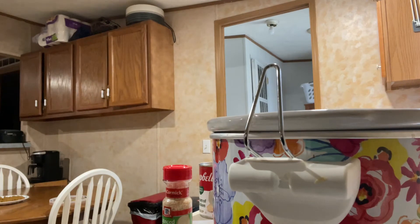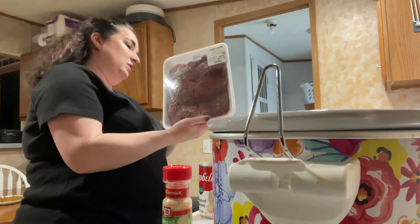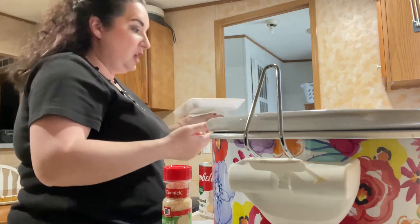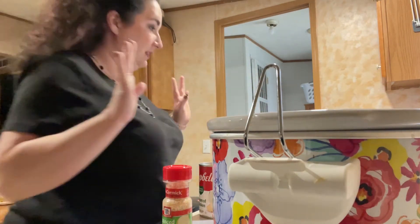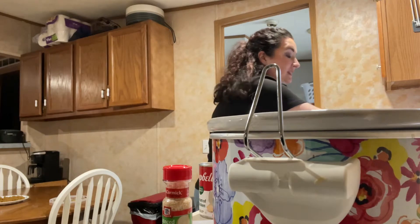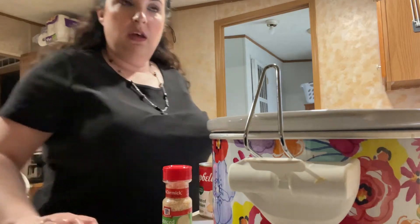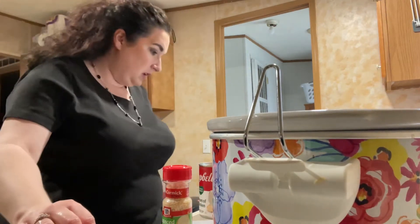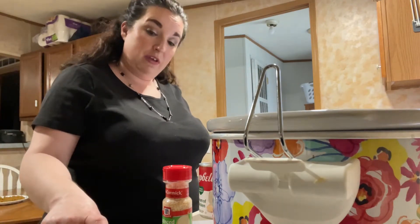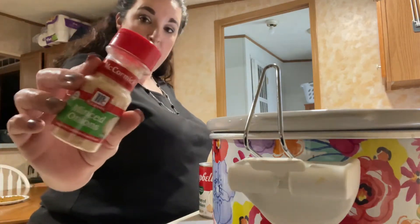I forgot the most important part. She takes one pound of cube steak. You take one pound of cube steak. Two tablespoons — I think she said — tablespoons of gravy, brown gravy, or one packet of brown gravy. She sprinkles in some minced onion.